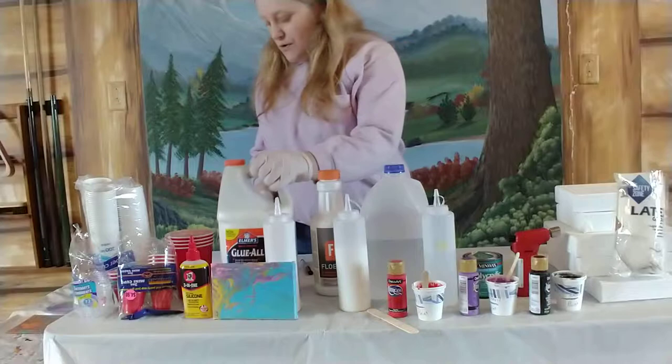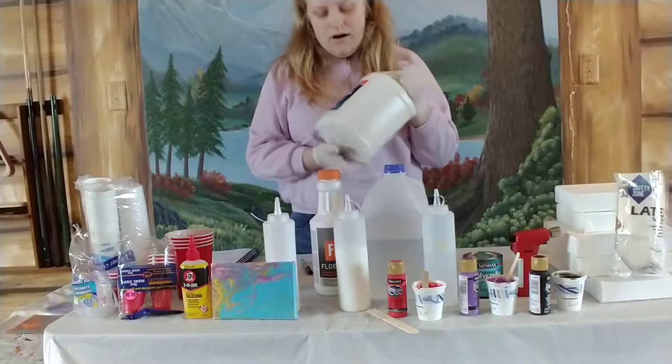I use Elmer's Glue-All. You could use school glue, but I use Elmer's Glue-All.